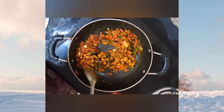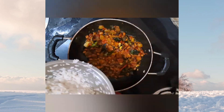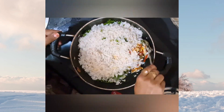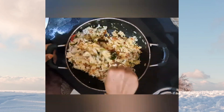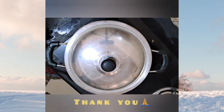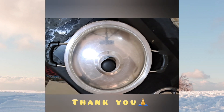Now it's time to add the soaked and dried Poha to the pan. Add some nicely chopped coriander leaves and squeeze half a lime. Nicely mix all the ingredients into the Poha, then close the lid and cook on low flame for 5 minutes.